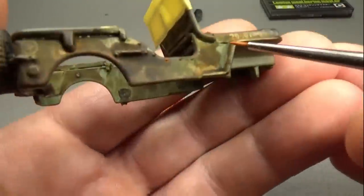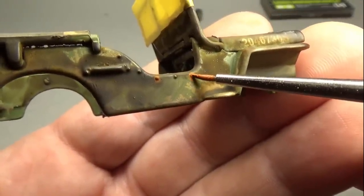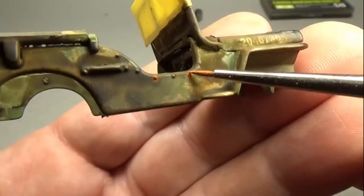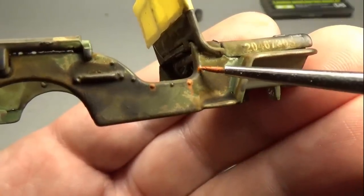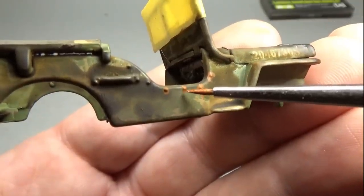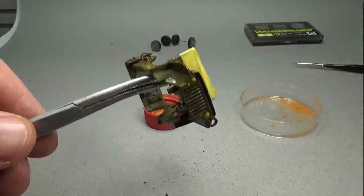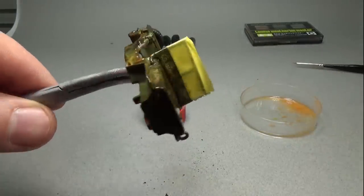The last thing I'll do to the body is apply small amounts of rust to items that might rust — this includes the small bolts on the side of the Jeep, the metal band and box that holds the gas tank, and the fasteners that hold the shovel and axe. Once these items dry I'll apply a coat of Testors matte clear coat to the body and the base, then set these parts aside to dry for about an hour.